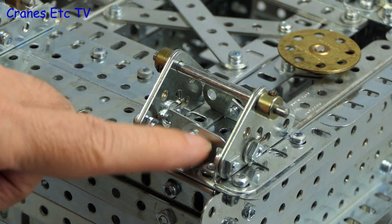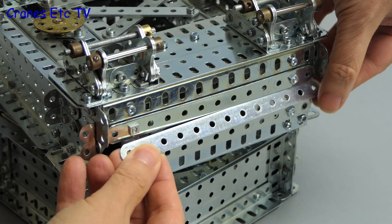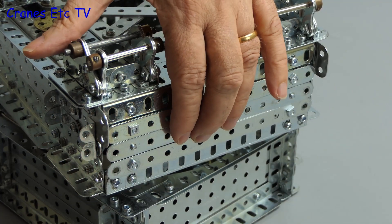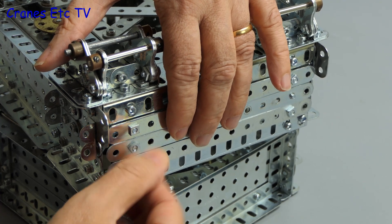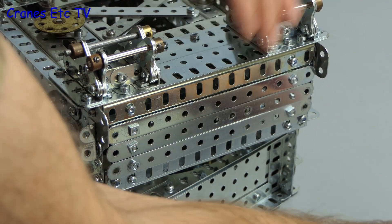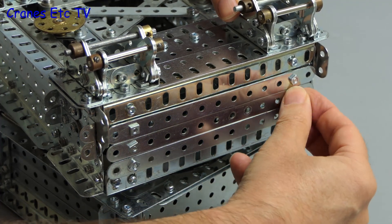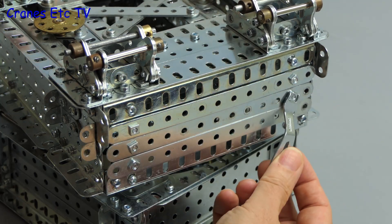Some small details have been added to the A-frame support lugs, and the open sides of the slewing unit have also been filled in. To make access easier for maintenance, some of the outer strips are just lock-nutted on, which makes them easier to remove if necessary — you don't have to get inside to remove a nut or bolt in order to get the side panels off.